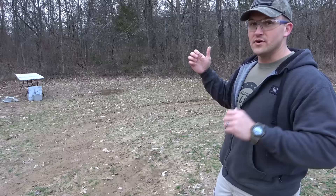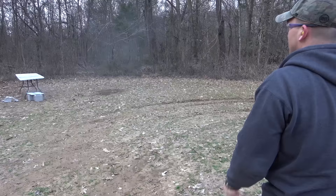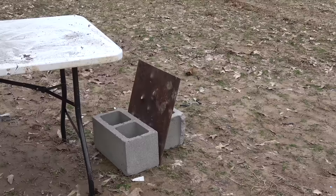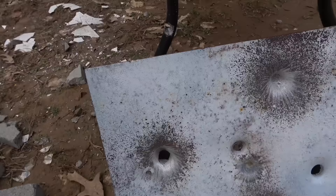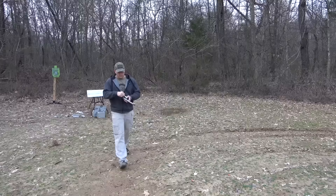I've got a piece of steel set up at a slight angle downwards and to the right, so if we have a ricochet it should just go into the dirt. 500 Linebaugh, 435 grain hard cast. Let's see if it made it through — there's a nice dent there, but we didn't make it through. 500 Magnum, 500 grain hard cast. Yeah, we made it through it. There's where we hit with the 500 Magnum — you can see we went through the back and then hit the table. Let's take a few more shots of the 500 Magnum.